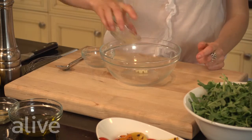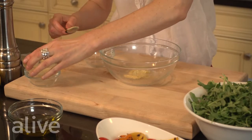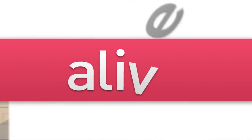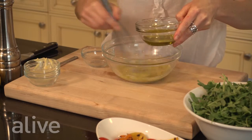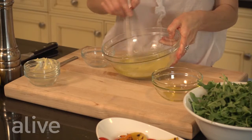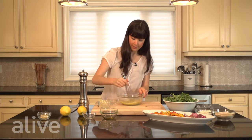Now that we have our garlic paste, we're going to put it into our bowl and add our lemon juice, our cider, and our Dijon mustard, and we're going to whisk it. Then we're going to gradually whisk in our oil until it's emulsified. We've added all of our oil and we'll keep whisking until we have a nice dressing fully combined. Then we add a little black pepper to taste and mix that in as well.